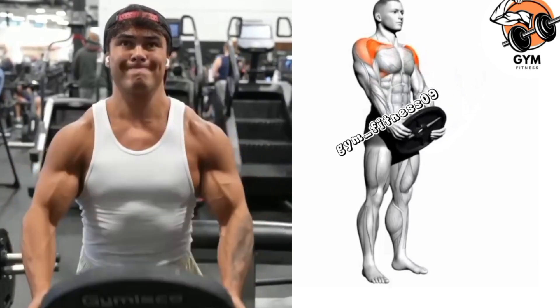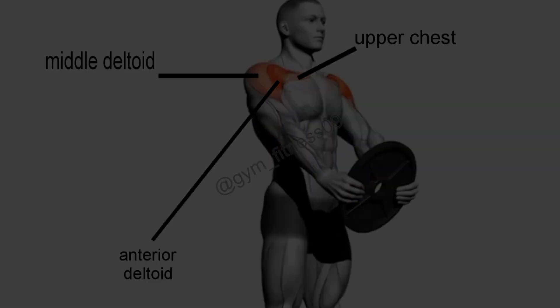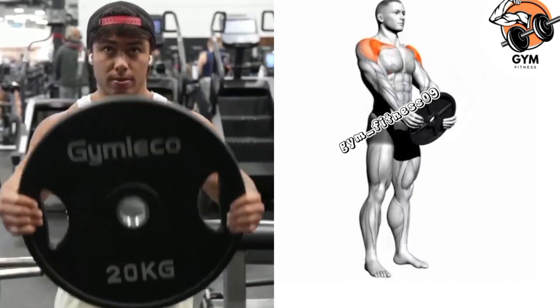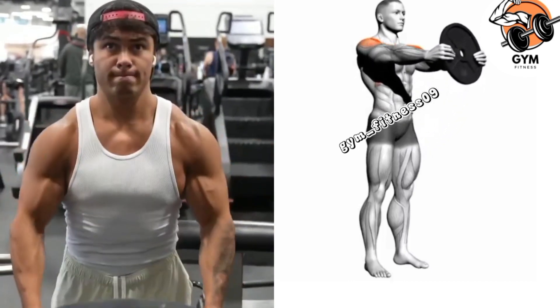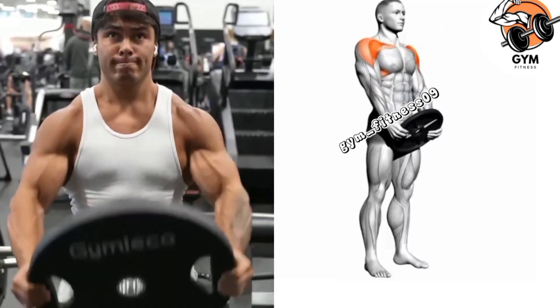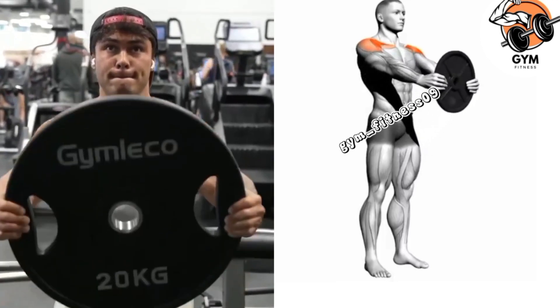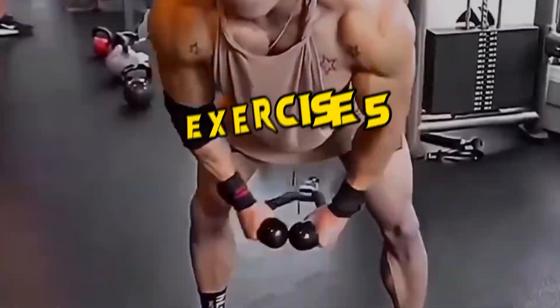In a controlled manner, lift the weight plate directly in front of you and hold the lifted position for a brief pause while exhaling during the lift. Then slowly lower the weight plate back down to the starting position and inhale as you lower it.